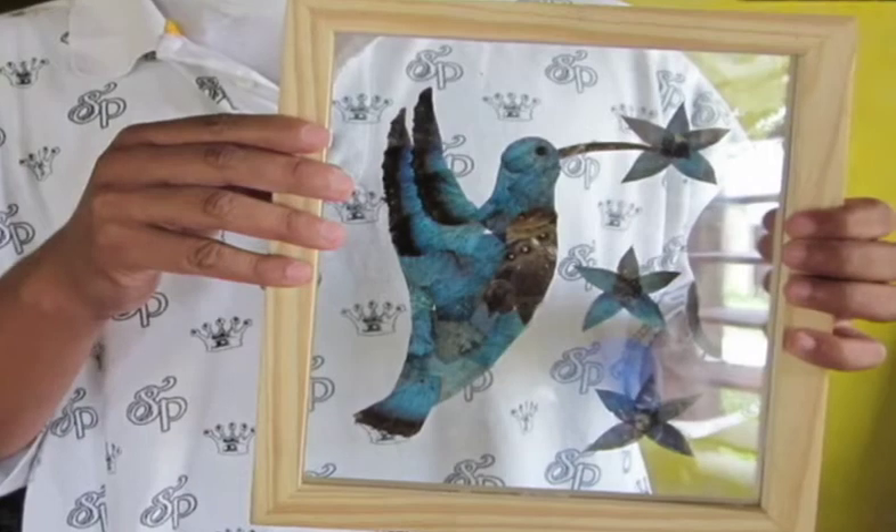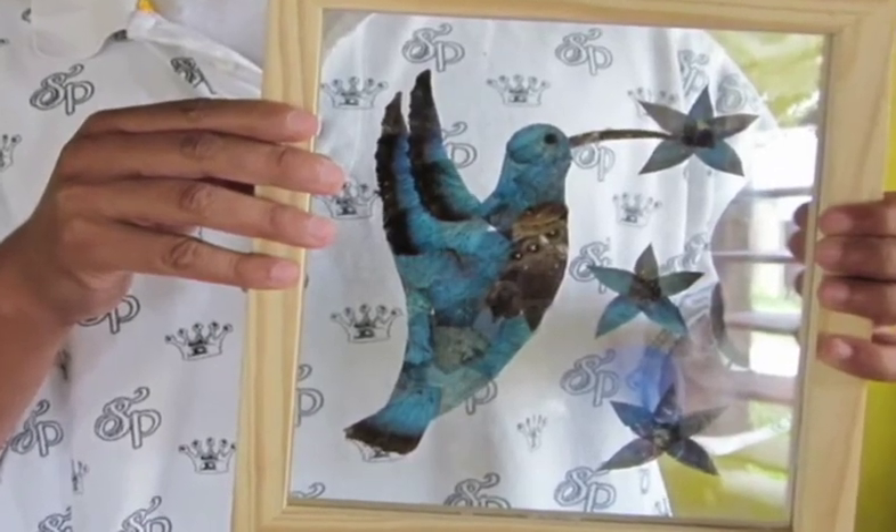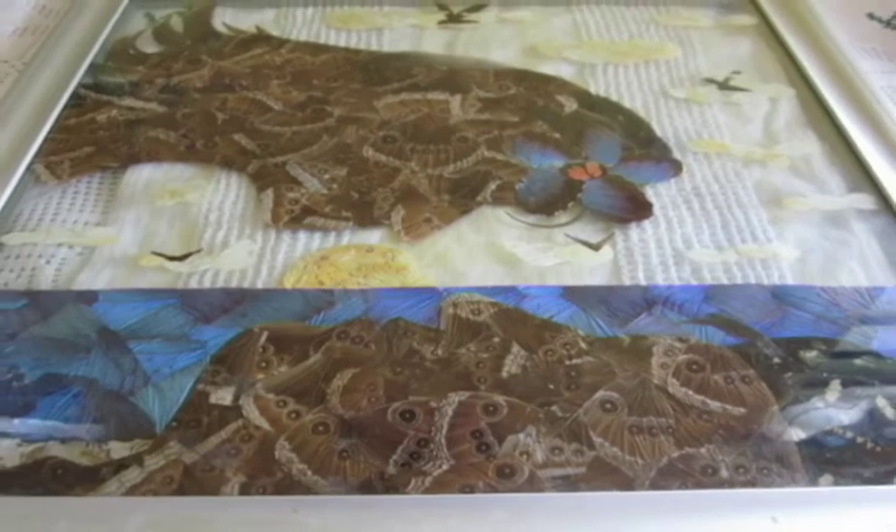I am a Belizean artist. I live in Santa Elena, Cayo District, Belize. I am also a UB student at the University of Belize. And I love doing art.